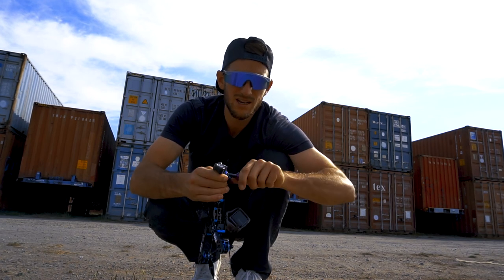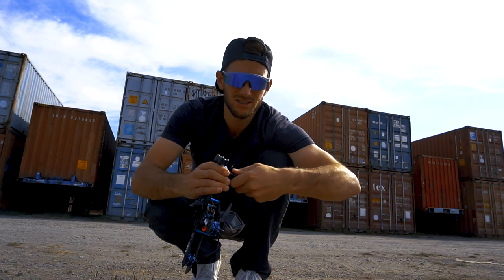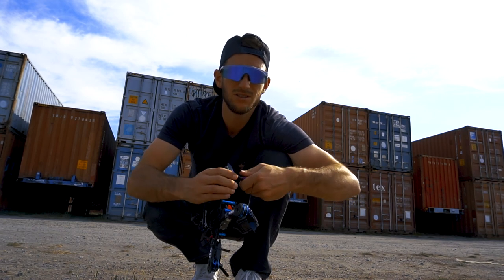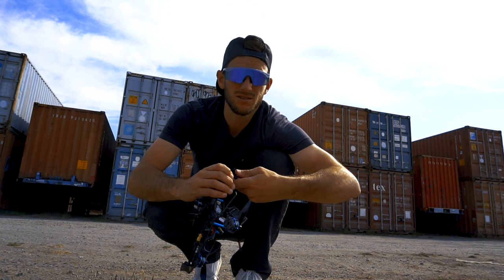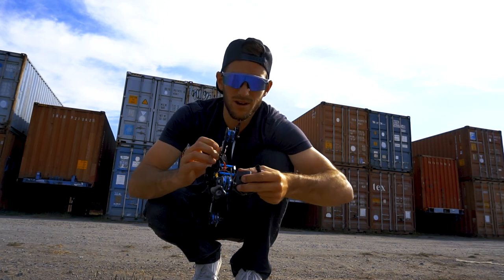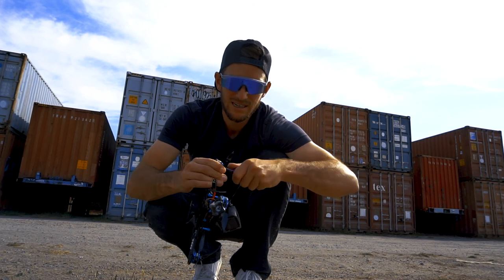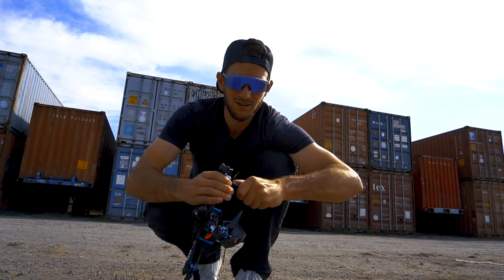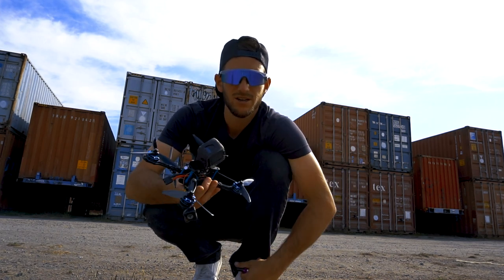I haven't tried any of the 5-inch Master Airscrew props yet, but I've tried the 6-inch on my 6S build that I was flying for DR1, and they actually handled the 6S amazing — they were really smooth. So I'm excited to try these guys out. We're going to do a little freestyle, do some long-range flying, and get a feel for these props, and then I'll report back and let you guys know what I think.